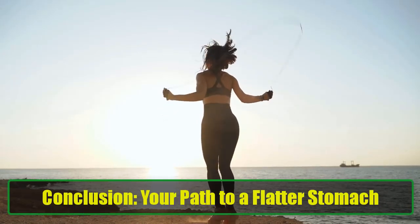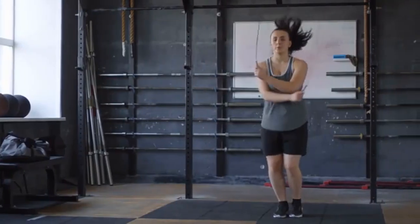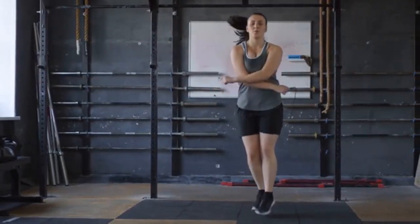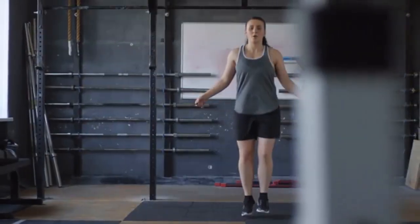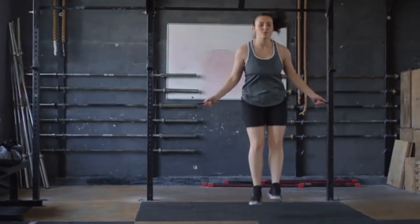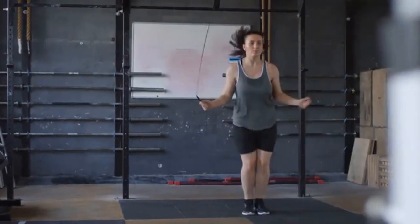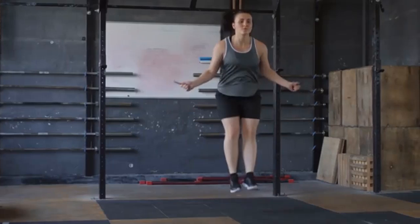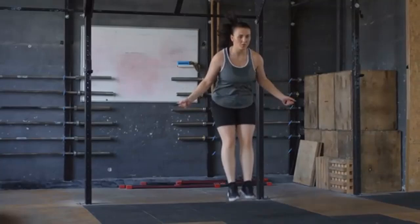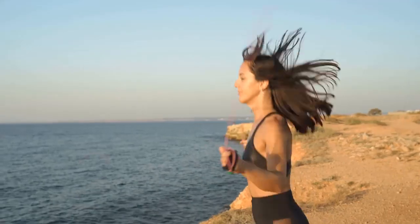Your path to a flatter stomach. There you have it — 7 effective exercises that can help you achieve a flat stomach at home in just one month. The best part is that these exercises can be done anywhere, so there's no excuse not to incorporate them into your routine. Consistency is key, so make sure to include these exercises in your workout regimen regularly. Let us know in the comments how your journey to a flatter stomach is going.